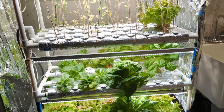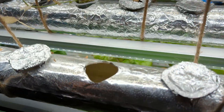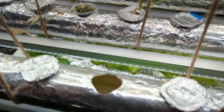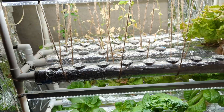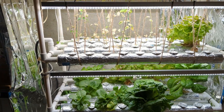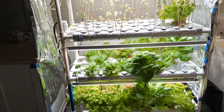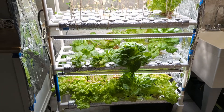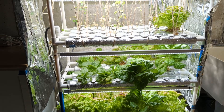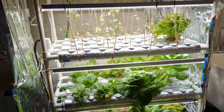People call these NFT systems — nutrient film technique — but these are actually not true NFT systems. If you look inside, there's actually about a half inch to an inch of water standing in the system. This is actually called a deep film technique — sort of a hybrid between Kratky and NFT — where there's not just a thin film of water but actually a pool of water for the roots to absorb nutrients from. Some people say this is not a good system because the roots might not get enough oxygen, but that has not been my experience. I haven't had problems with root rot, and it has the advantage that if your power goes out or water gets too low, there's still enough water in the pipes to tide you over.